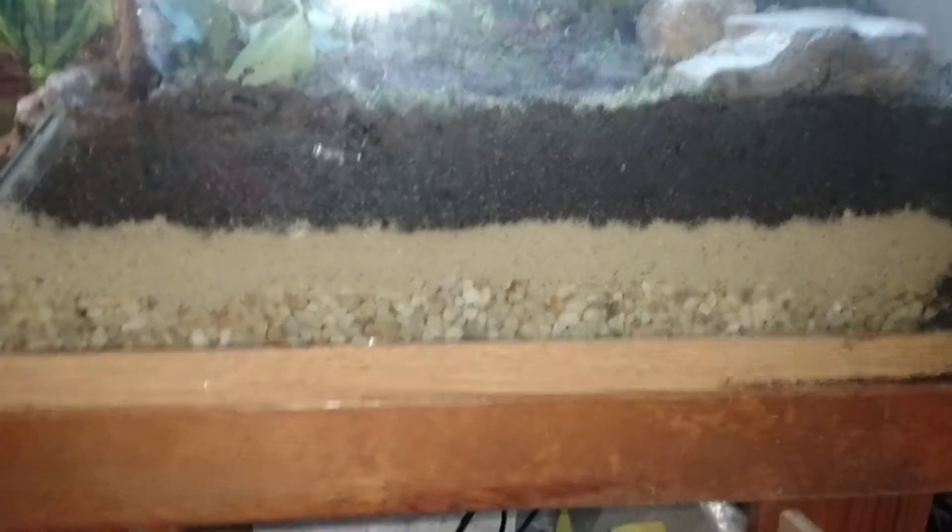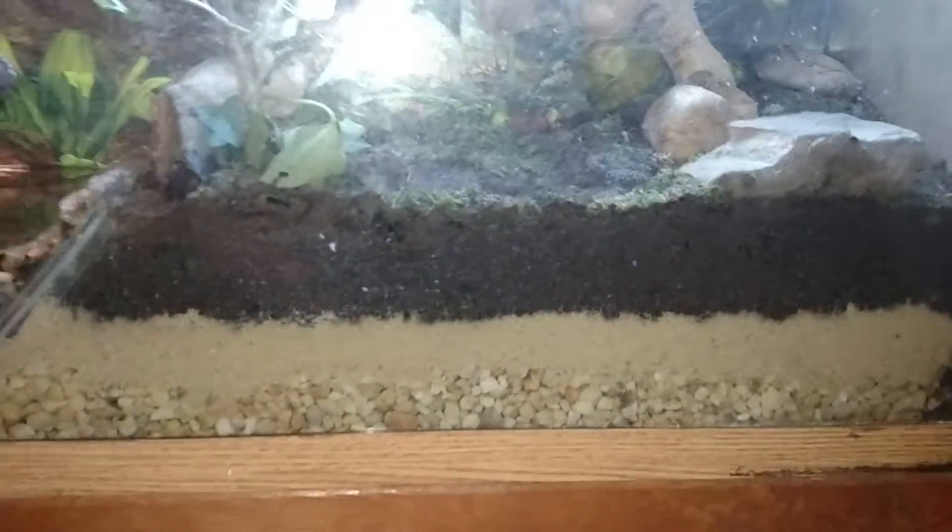This is two different forms of moss — a thicker, bulkier moss in there, and then a thinner, traditional style moss on the other side. You can see that I did rocks, sand, and topsoil. Put some rocks in here as well.